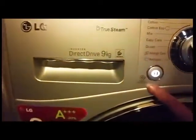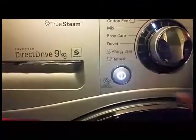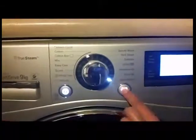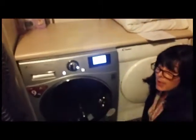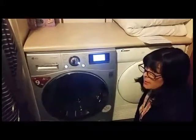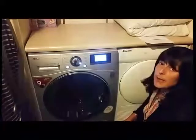Another thing this machine has — which hopefully you'd never have to use — is a smart diagnosis tool. I'm going to put the machine on to the silent wash now, and that's one of the really good features. If you decide to run it at night for energy efficiency, you won't even be able to hear it.